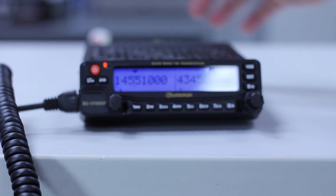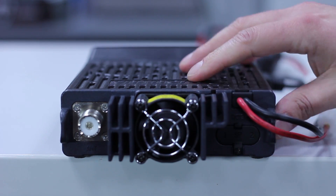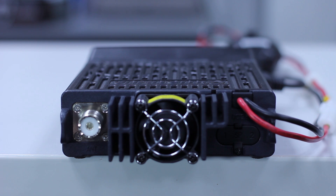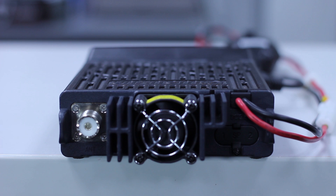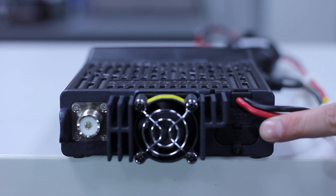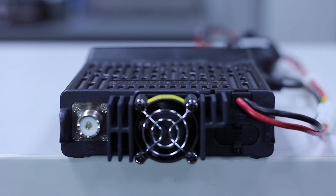If we take a look at the back of the radio, you'll see it's a single antenna input, SO-239. There's also a fan to keep the radio cool when you're running high power. And another nice feature: there are two separate speaker sockets on the back, one for each VFO.